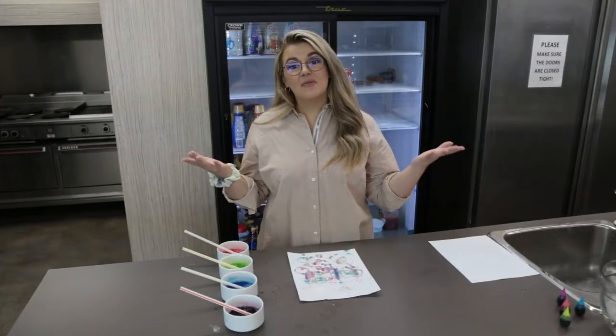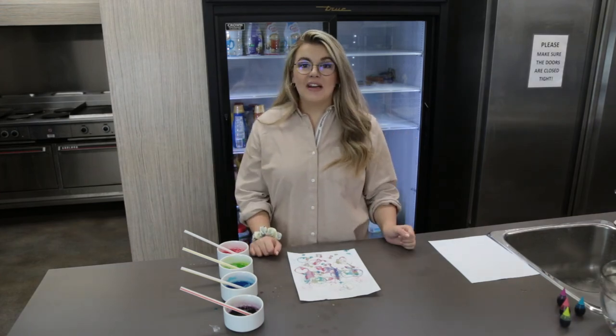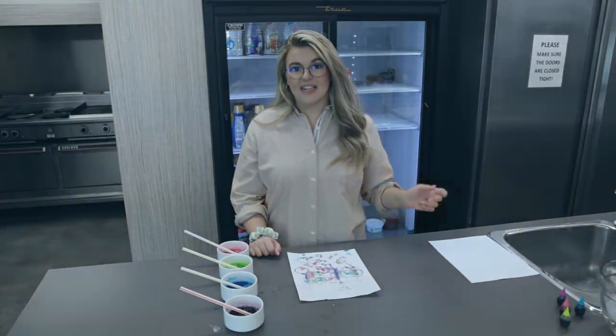We're so glad you were able to join us for this week's episode of Make It Monday where we made DIY bubbles. If you decide to make it at home, make sure you tag us on Instagram so we can see what you've made, and don't forget to follow us there for any more updates. We'll see you next time.